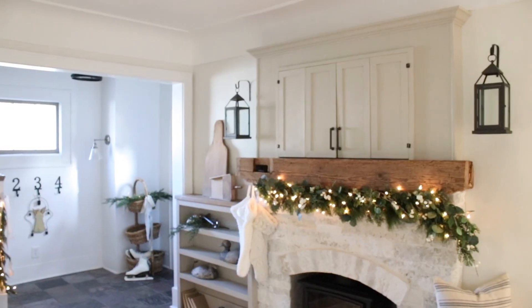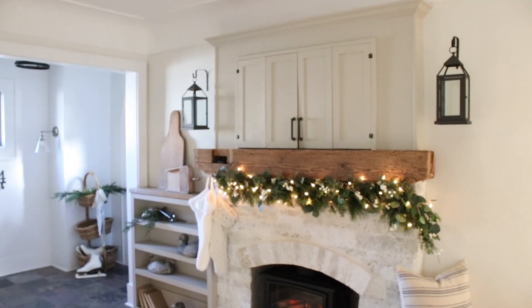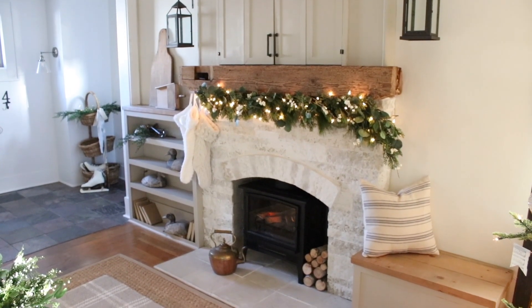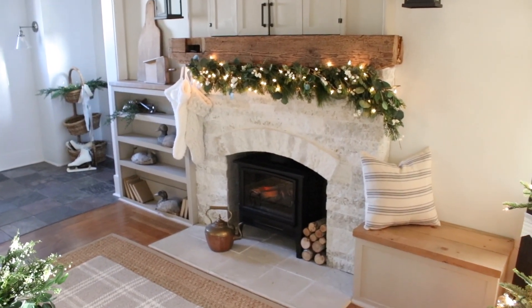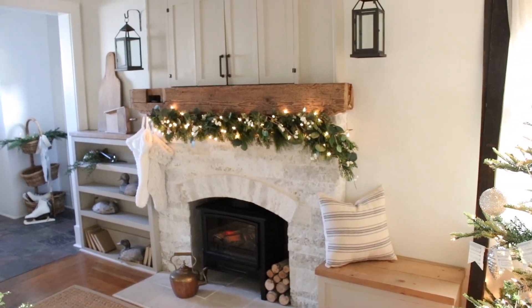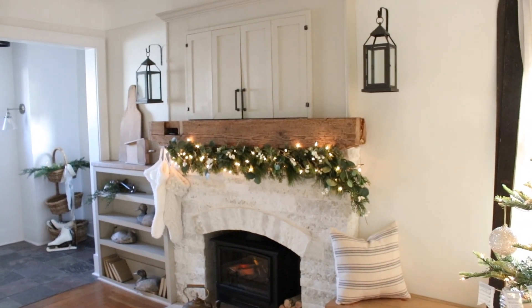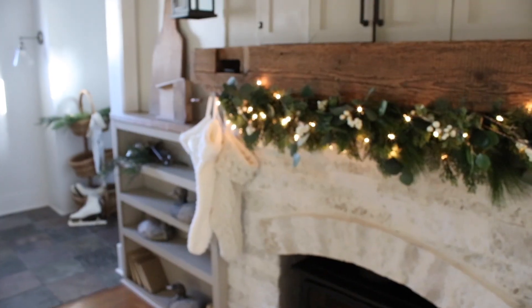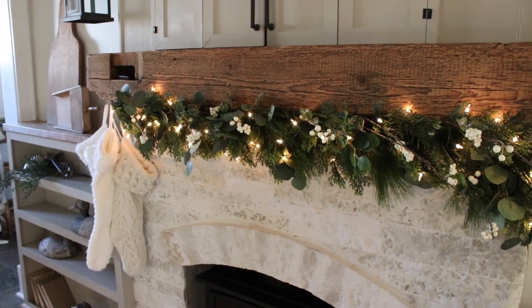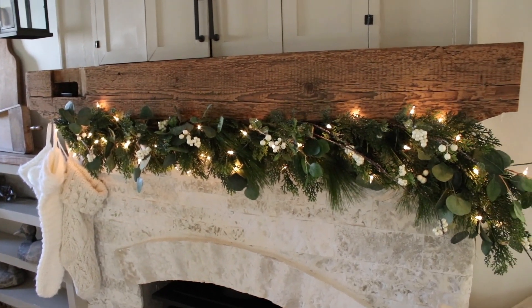Hey guys, it's Andrew from the blog Pine and Prospect Home, and today I want to share our simple Christmas mantle with you. I shared a fun little reel over on Instagram last week giving a sneak peek of our Christmas mantle, and I had some questions come in about the garland and how I hung it, so I thought it would be fun to put a blog post together and share the process — how I created this beautiful garland you see behind me and step by step what I did.